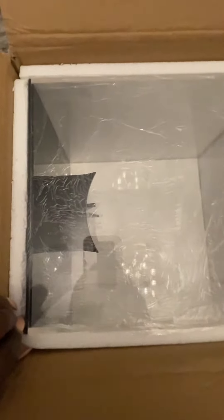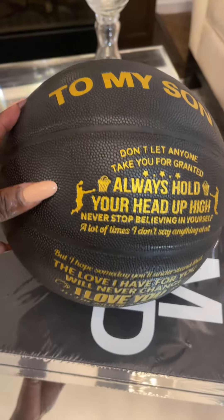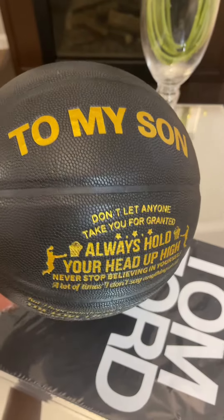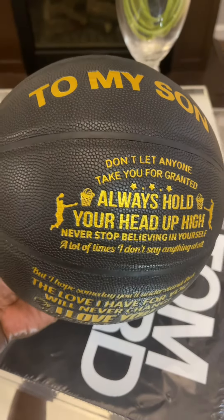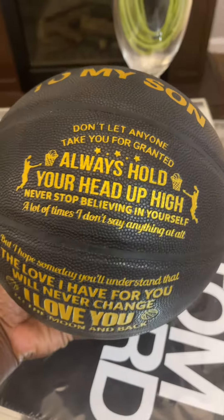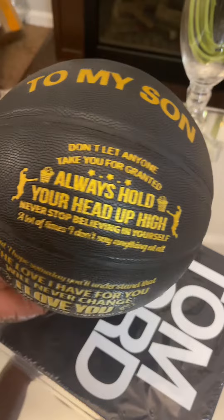I ordered it so that I could put this ball in for my son for Valentine's Day. I wanted something to give him that would be very special, and I found this ball that has engraving. It says: to my son, don't let anyone take you for granted. Always hold your head up high. Never stop believing in yourself. A lot of times I don't say anything at all, but I hope someday you will understand that the love I have for you will never change. I love you to the moon and back.